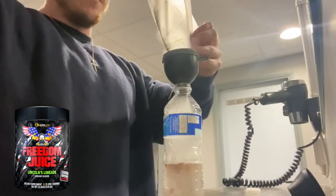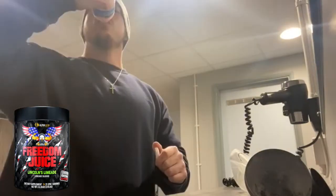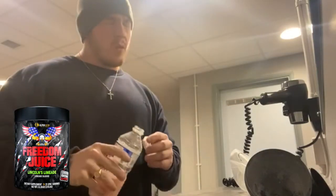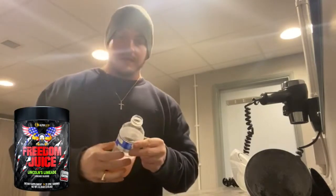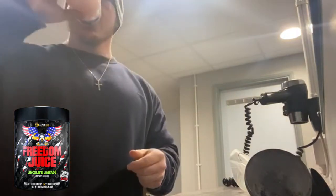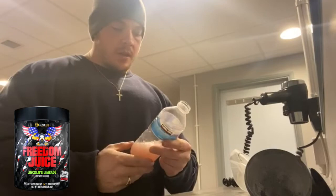I have lost my supplement review shaker so I need to get a new one. Wow, that is awesome. I'm not too sure what taste that's meant to be — I didn't know what flavour it was. But flavour-wise, 10 out of 10. Honestly, that's phenomenal.